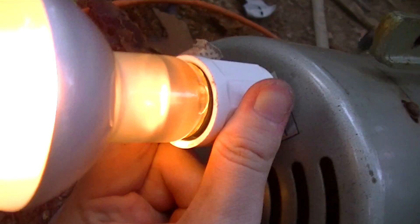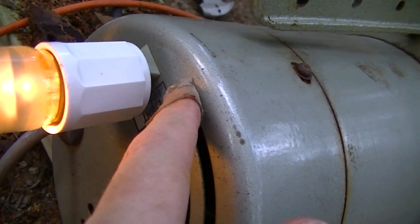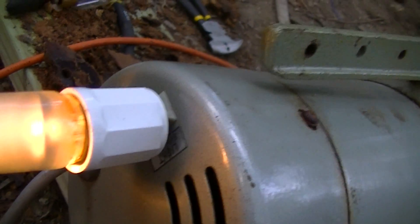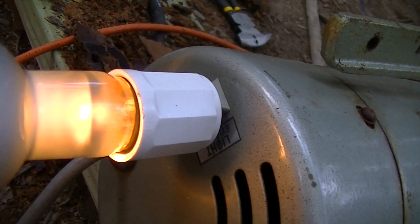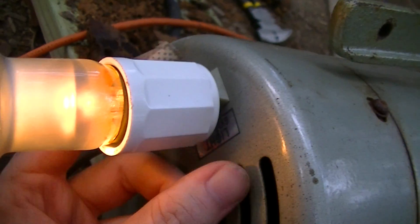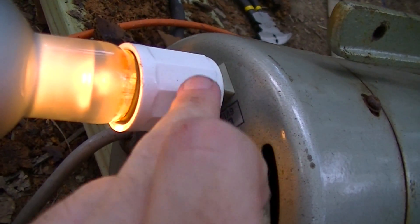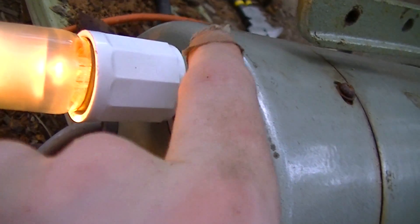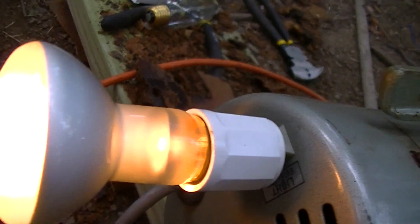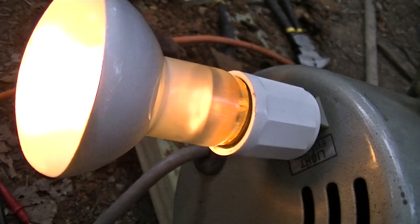The receptacle that the lamp plugs into — the blade slots are both about an eighth of an inch wider than a typical NEMA 5-15 receptacle slot — that being our standard ungrounded 15-ampere receptacle. That would just be to prevent the plug from being plugged into a normal mains receptacle, because if you hooked one of these lamps up to 120 volts it would explode. And since I only have a handful of these and don't know if I could get more, I'm not going to do that.